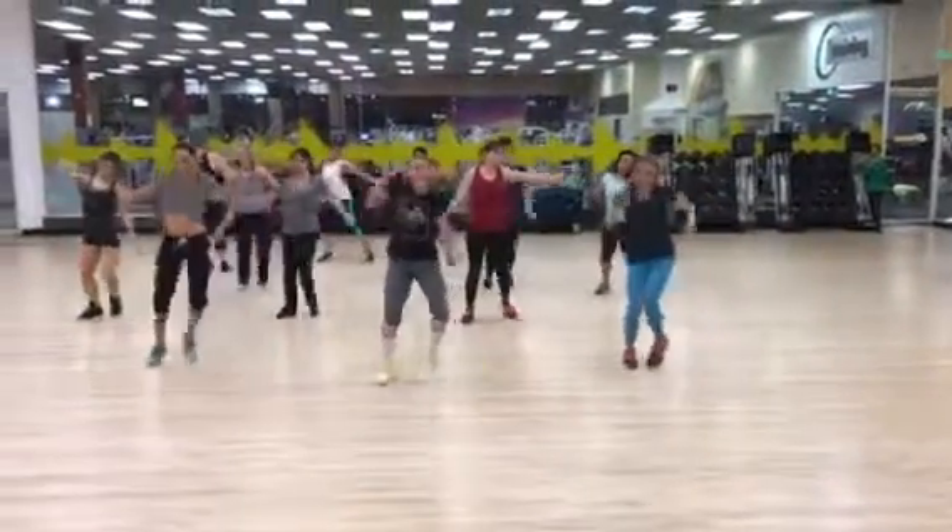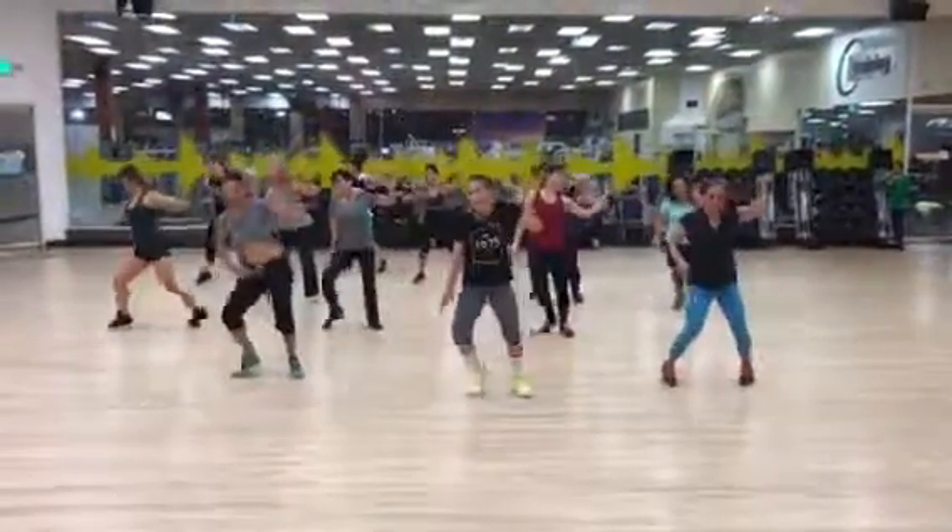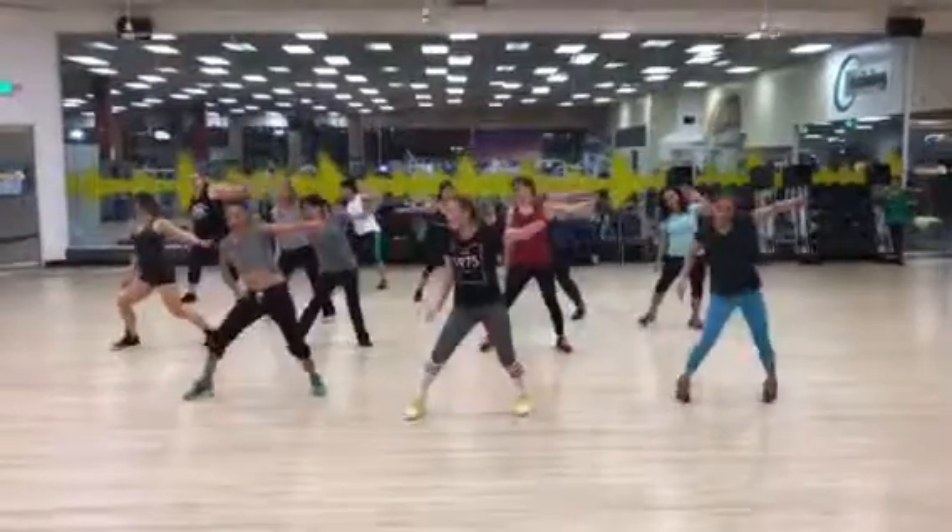Weave, roll. Side to side, single, single, double. Nice, do it again. Keep your weight in the middle, you guys.